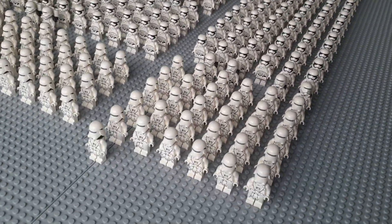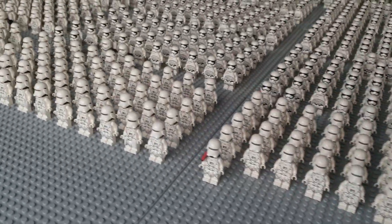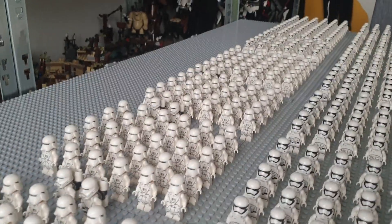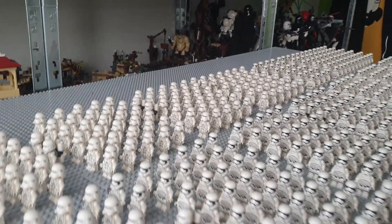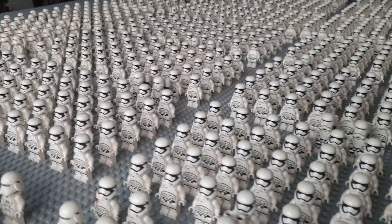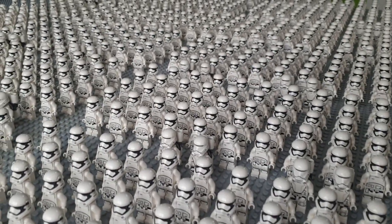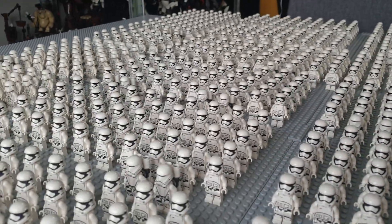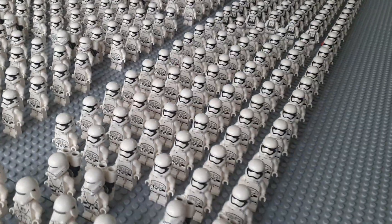Over here we have some of the snowtroopers — they look amazing in these groups. I love the fact that I have 300 of these. Then we have my round-mouthed stormtroopers over here, and two flametroopers over here with the round-mouthed stormtroopers, and then here are some as well.